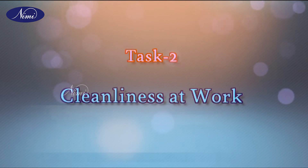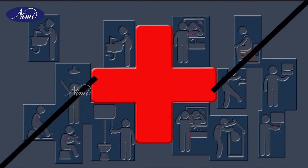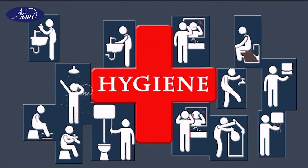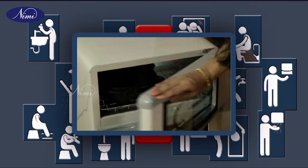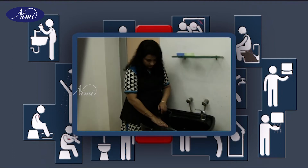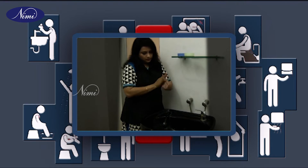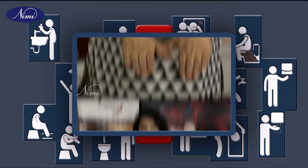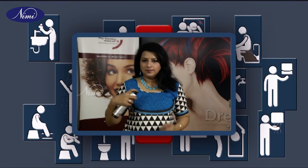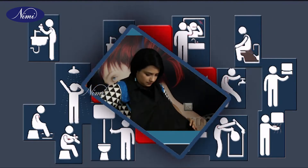Task 2: Cleanliness at work. Hygiene must be maintained in a number of ways. Tools and equipment must be sterilized before use. Maintain a high standard of personal hygiene like maintaining clean hands and nails, using a deodorant, preventing bad breath by maintaining oral hygiene, and wearing clean pressed overalls.